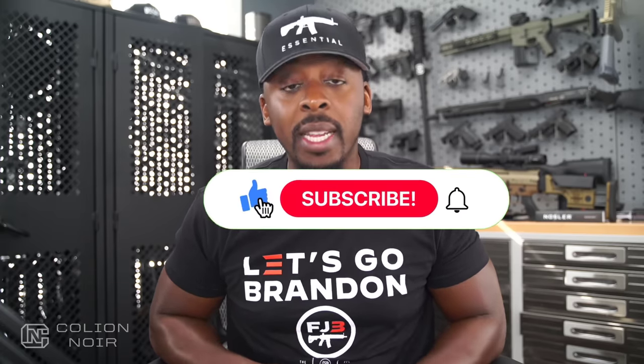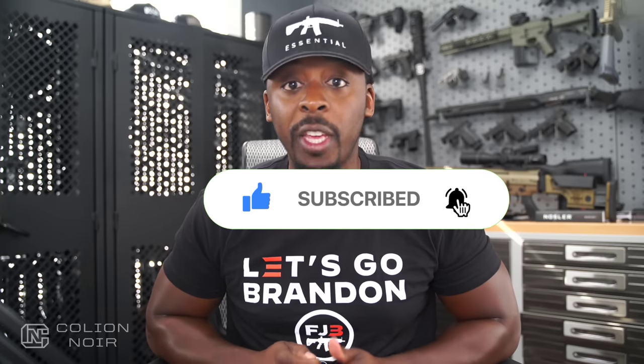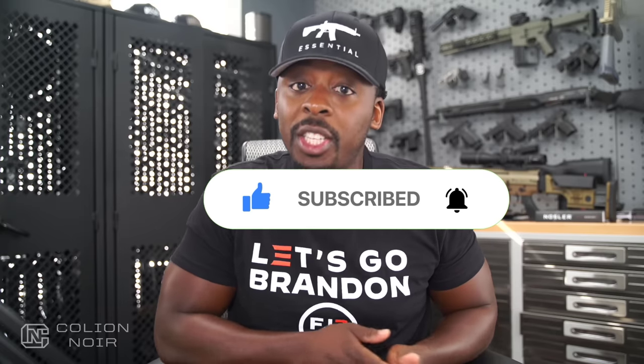Guns aren't political - that's why I need your help getting this message to spread on YouTube by clicking the thumbs up button, leaving a comment to let me know what you think of the video, then subscribing to the channel. Most importantly, click that bell symbol. For products featured in this video, click the links in the description.